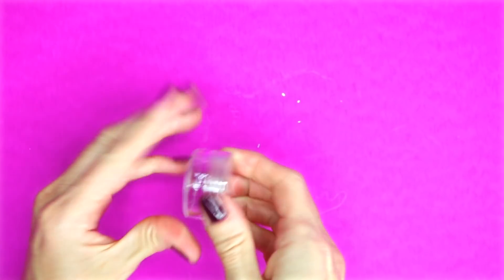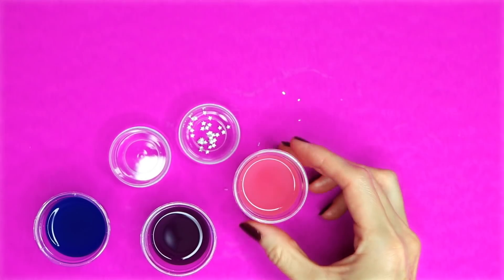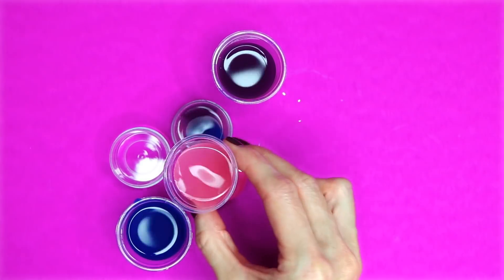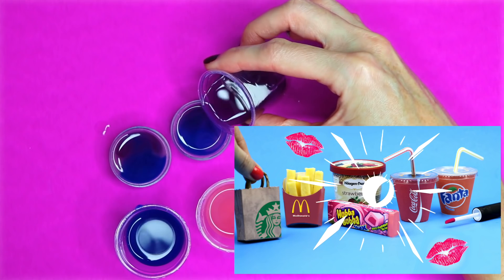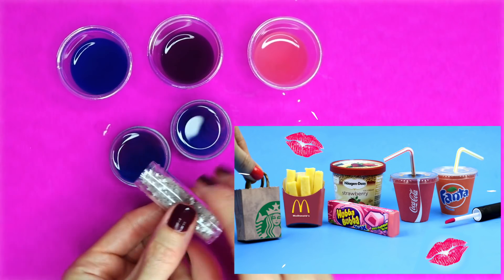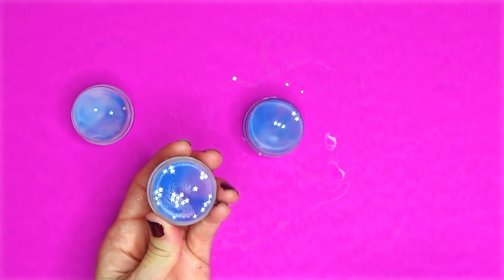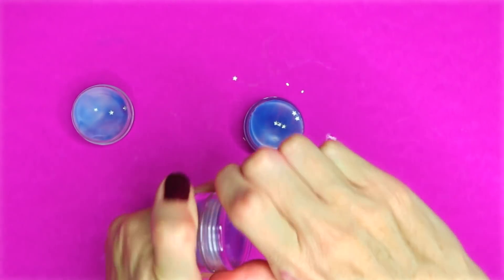Another way you can make these is by using a lip balm container — just repeat the same process of mixing up the lip balm mixture and the stars. After this video be sure to head down to the link below and check out some of my other DIY lip balm videos. And here are how these ones turned out. That's how you make these easy galaxy DIY lip balms.